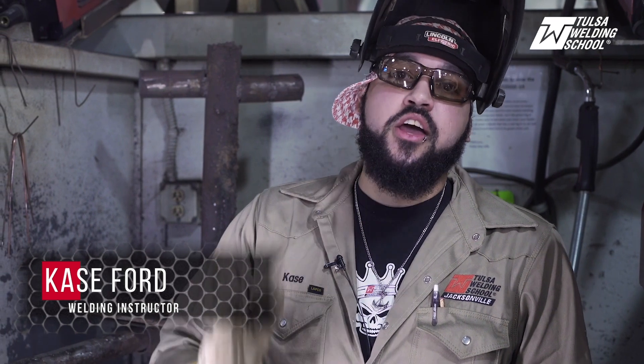Hi, my name is Case Ford. I'm a welding instructor here at Tulsa Welding School, and today we're going to be welding a 3G-MIG combo vertical plate.